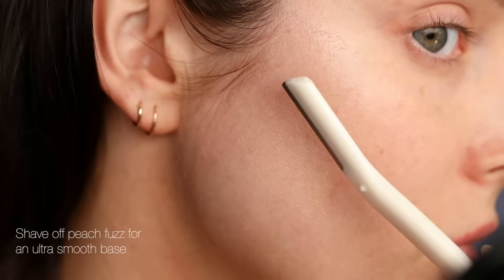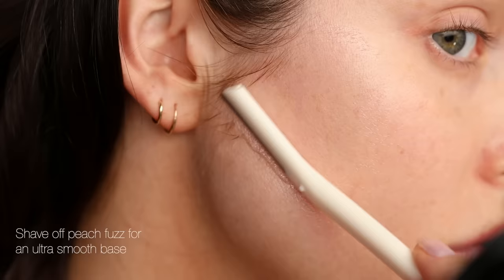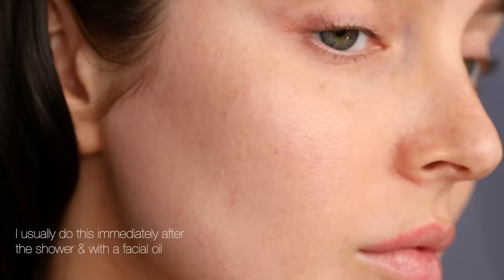So I shave my face using a little brow razor — just use a feather-light touch. It makes your skin so smooth and the foundation looks flawless on top. Aestheticians are going to tell you not to do this, but you make your own decision. Definitely patch test and don't try it before a big event — it's better to do it a day or two before. The hair will not grow back thicker; that's a myth.